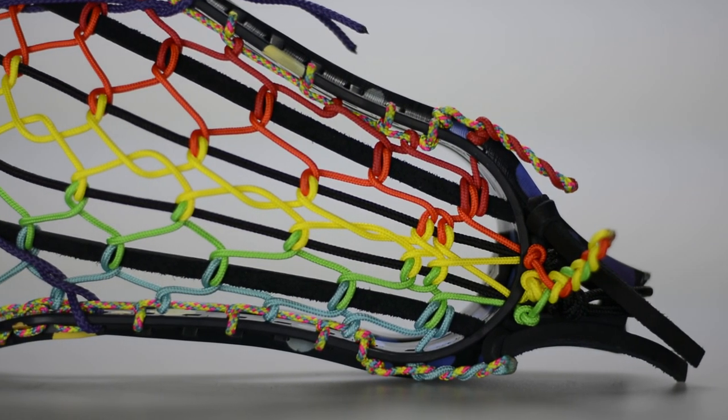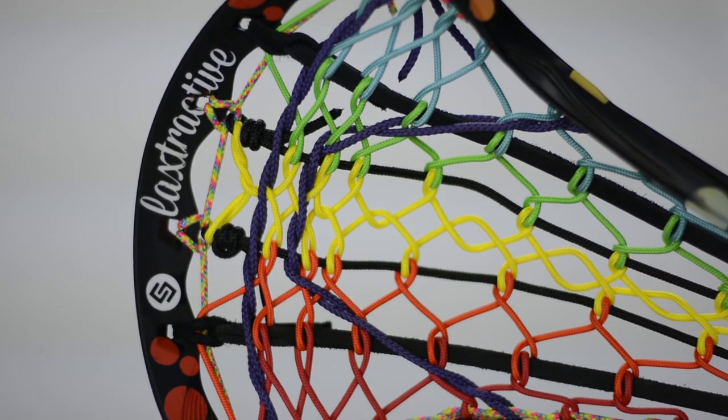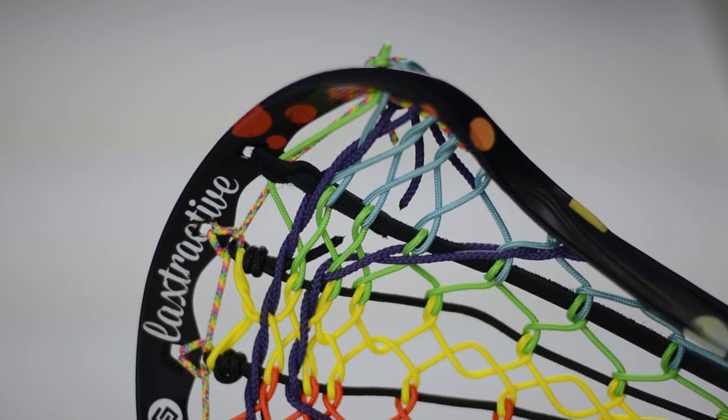These are available at Stylus Strings. When they're gone, they're gone — we're not going to make a full series of 20 of them. We only want to do one-offs, and we think it makes something really cool. Check out Laxtractive on Instagram at laxtractive. It's an amazing account and she does fantastic work. Hopefully she comes into play in the string league season coming up. Next time guys, take care.